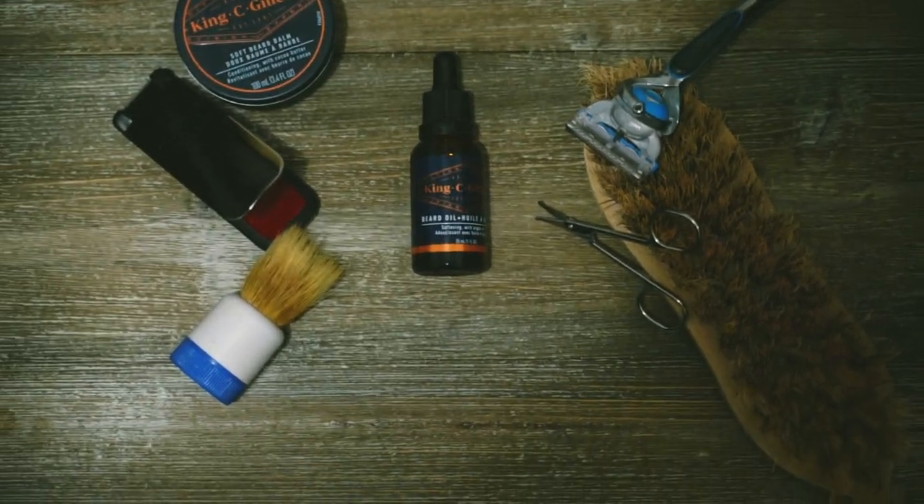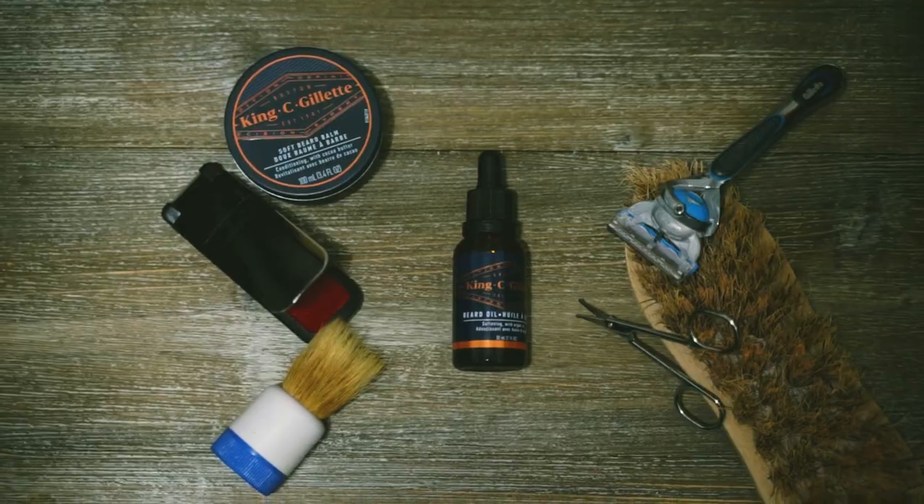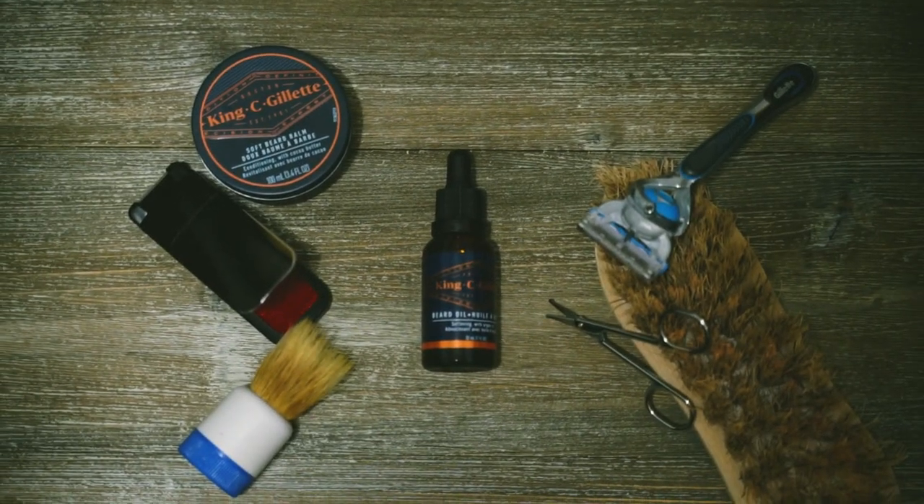Alright guys, so we've built out the scene here. I just got everything laid out, so all I have to do now is get the lights set up and we are ready to go.